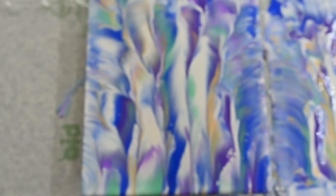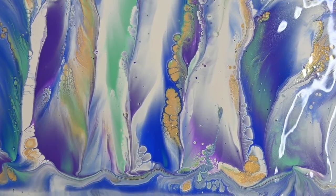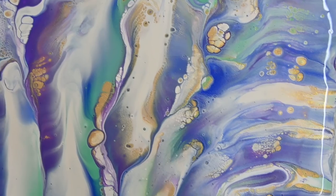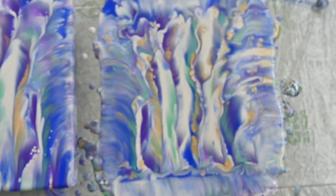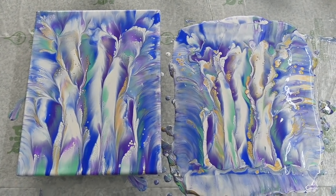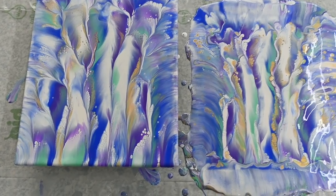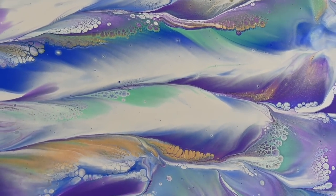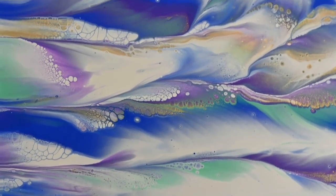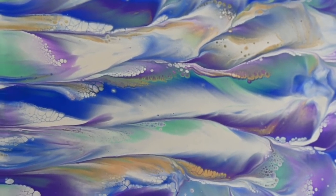I will leave this one to dry, and this is what's left on the plastic. This is just one quick video — if your plan doesn't go as you want, you can always try to save a painting with a dip. You can see some beautiful details. This is it for today, see you on the next one, bye!